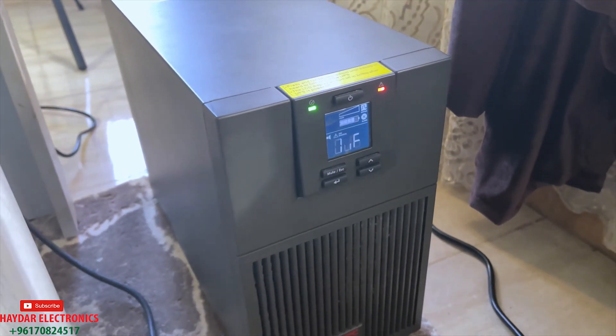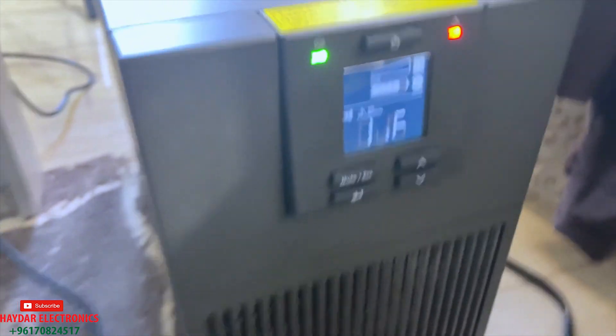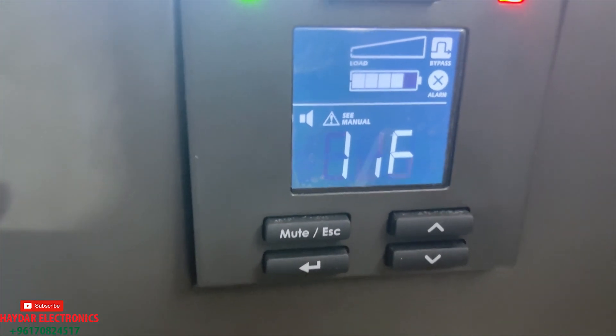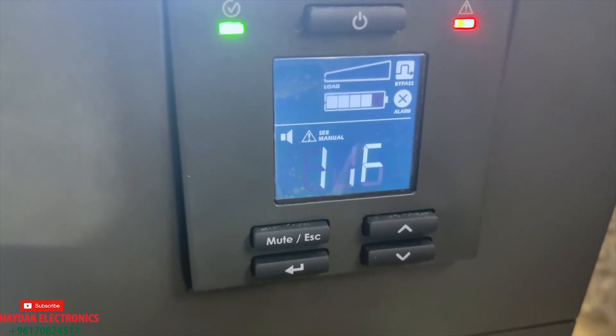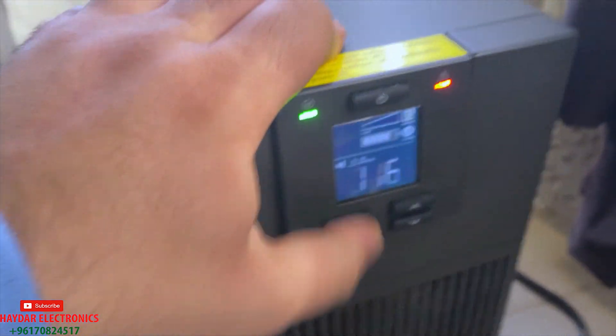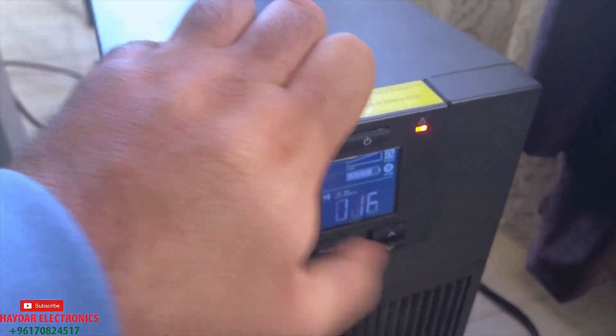Hello everyone, I'm Mohammed Ghadda from Haider Electronics. Now we have a big problem with the APC UPS. You can see this code: OUF, OFF, 116. It's a big problem we can't fix. We can't fix this problem in any way.